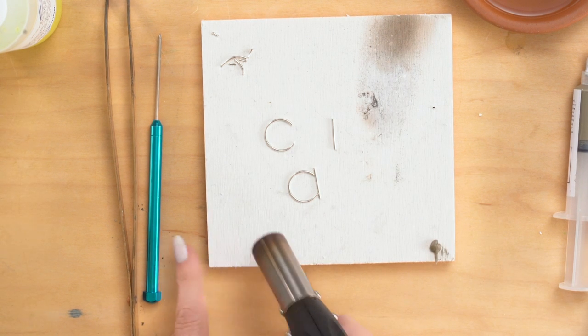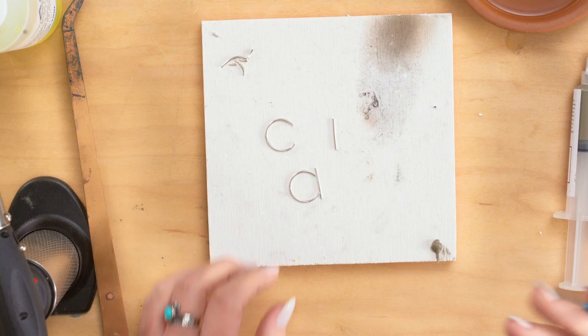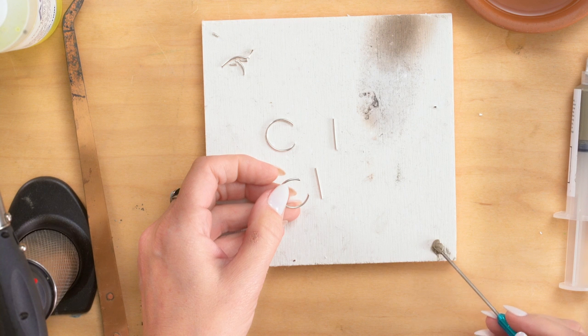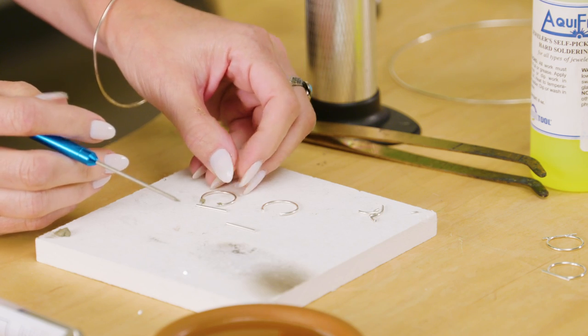When I put it over here, I've accidentally soldered my paste solder to my soldering board, which doesn't work very well. So now I'm going to put a little bit of solder on — and not a lot, it does not take very much. A little bit of solder on each tip.